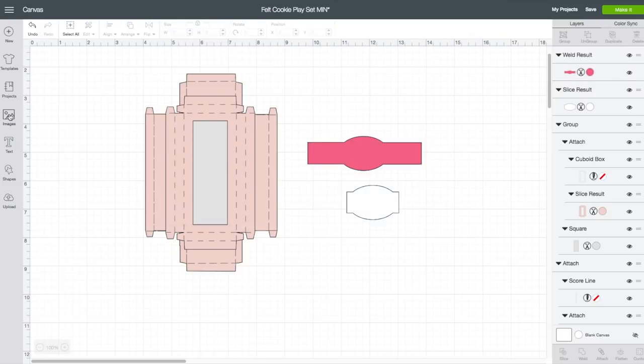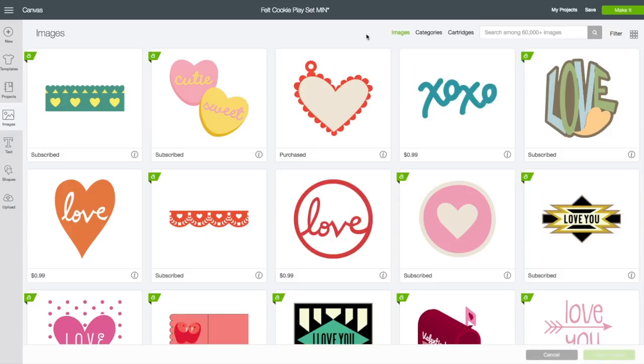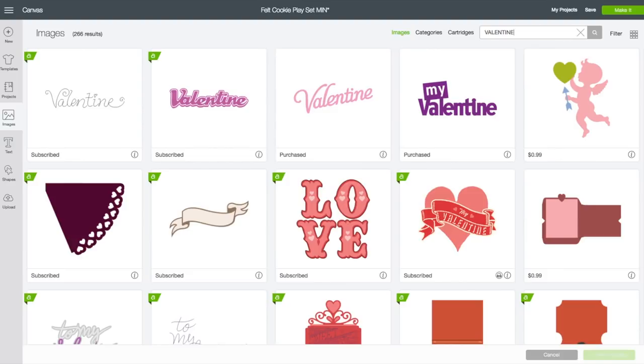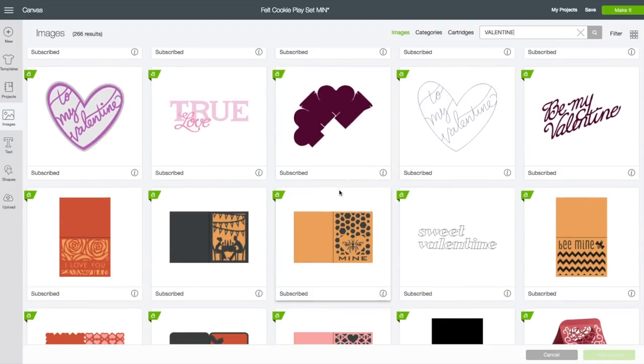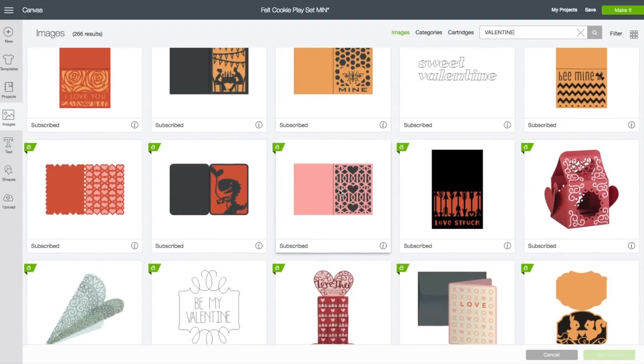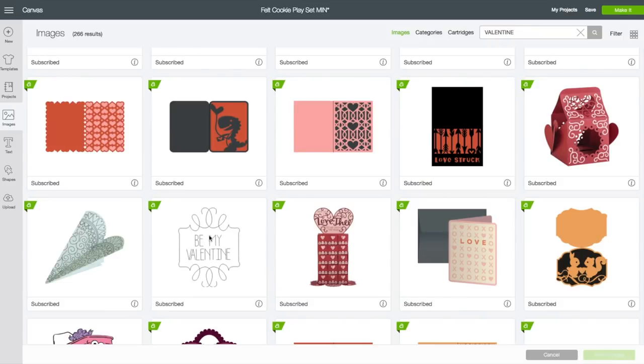Left-hand side toolbar — click on Images. In the search box in the upper right-hand corner I am going to type in the word 'Valentine' and click Enter. Of course you can choose any image or greeting you want. I am going to scroll down to find the one that I used — it is right here. If I click the eye, it's from the Love Note and Sentiments collection. I am going to click on the image, then bottom right, click on Insert Images.